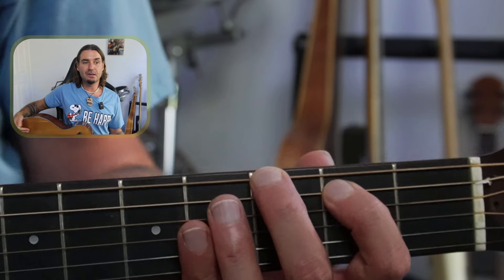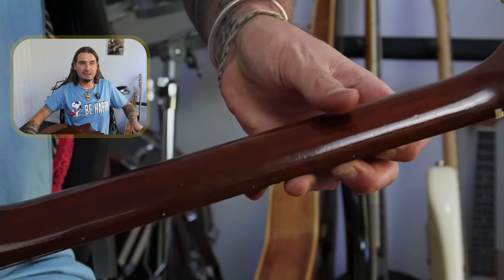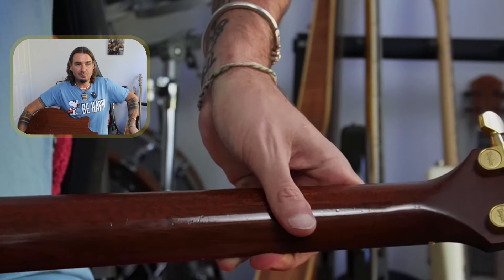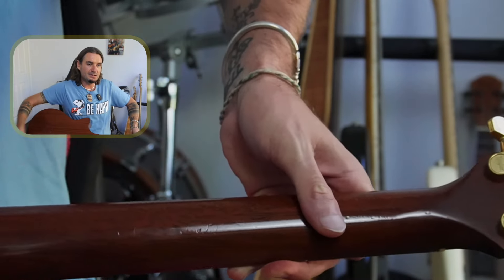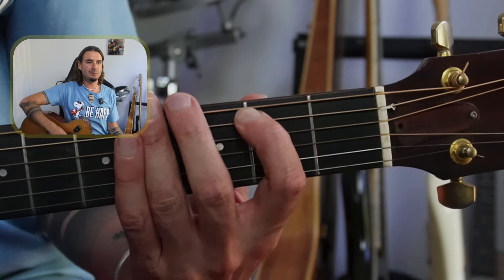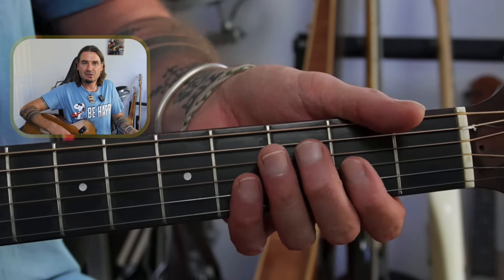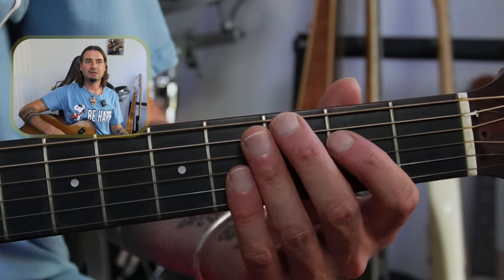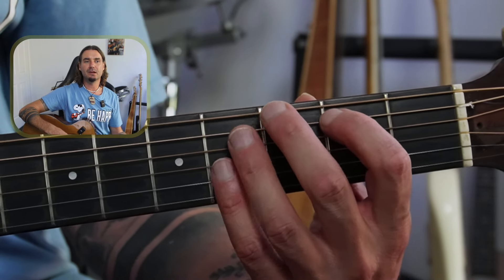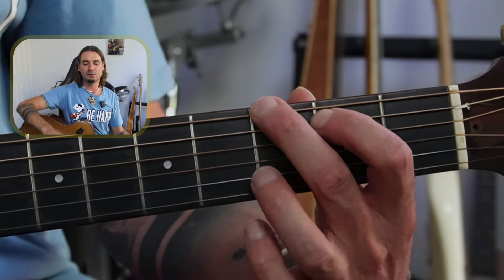A little trick for me is that I have that thumb around the middle of the back of the neck. That knuckle is touching around the middle of the back of the neck. That just helps my hand stay a bit further down. When people start, they often have their thumb up high, which means it's hard to reach around to get to those frets. But if you have that thumb down, your whole hand kind of moves around, making it just that bit easier to get those first two notes of the G chord.